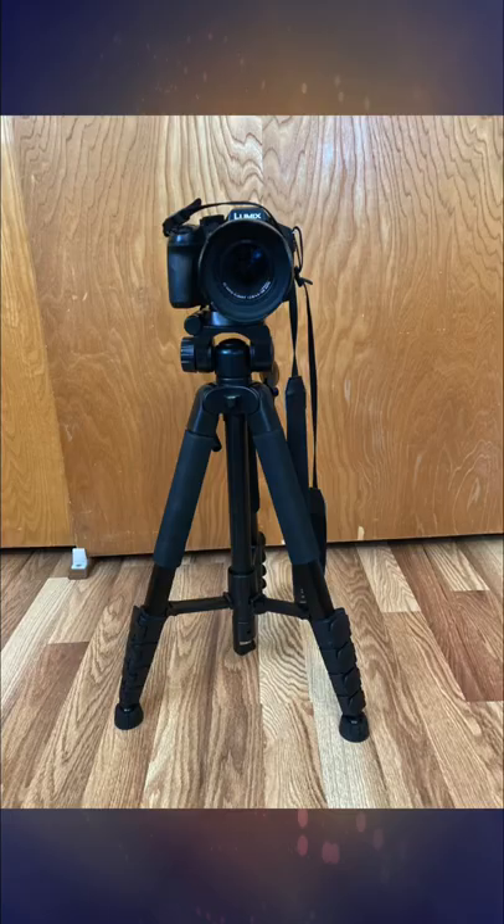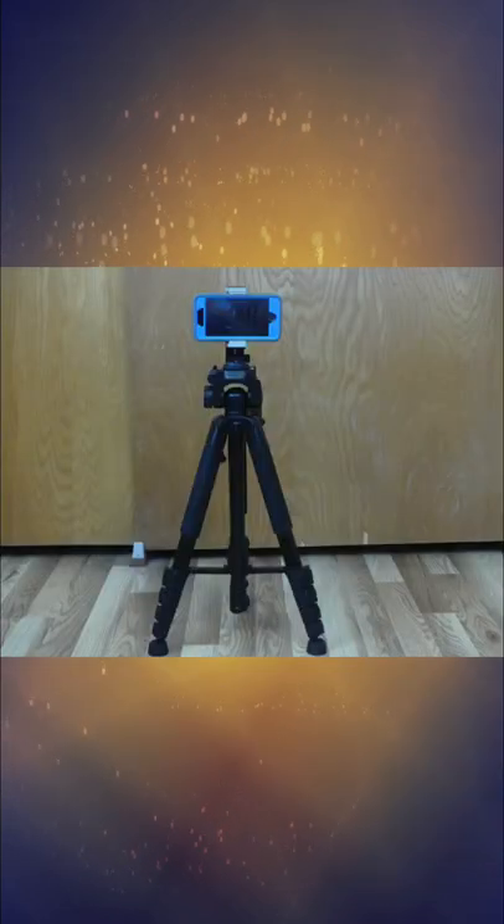Today we are reviewing the UbiSize 67-inch camera tripod. This thing is made to put your camera and or phone on top of the stand so that you can adjust it to the height that you want it. You shouldn't have to have somebody standing there holding the camera for you at all times.